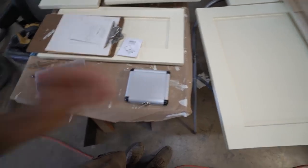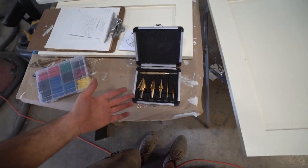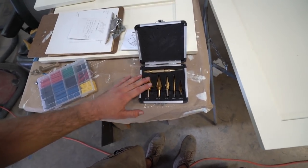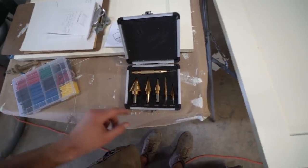No sooner did I stop recording than the post office person came. I definitely prefer Made in the USA tools - they're better. But I can't buy Made in the USA bits when they're like 80 bucks each. So this whole kit was like $24 and comes with a punch.